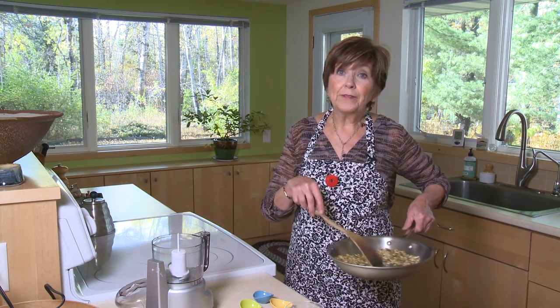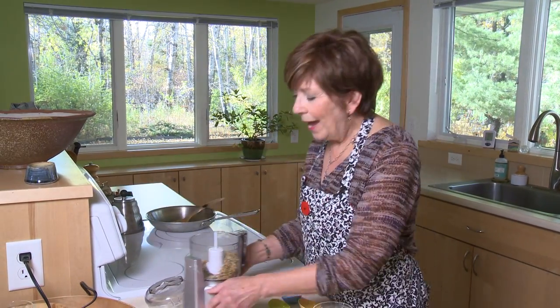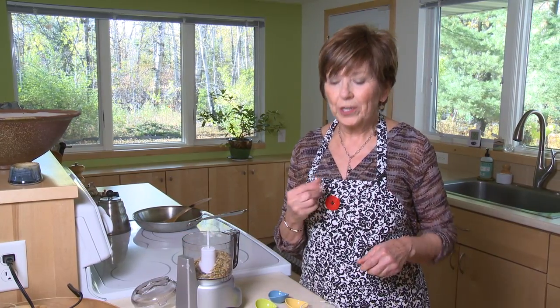Transfer it to a plate and just let it cool for a little bit before you put it into a food processor. You can also use a blender.